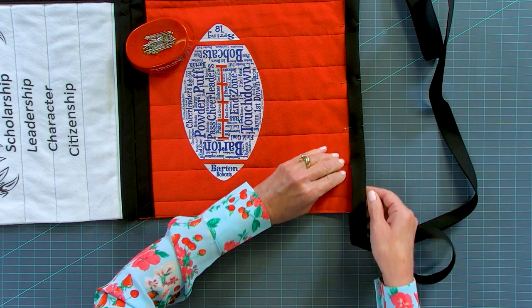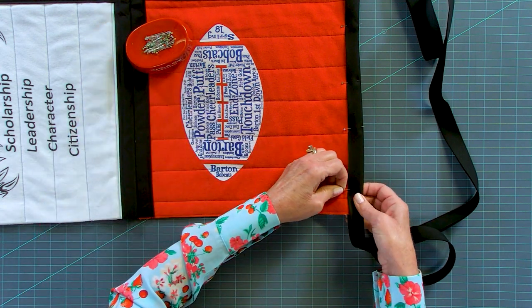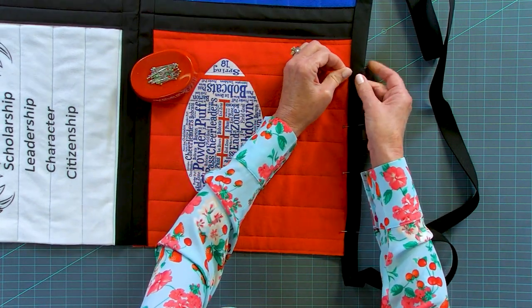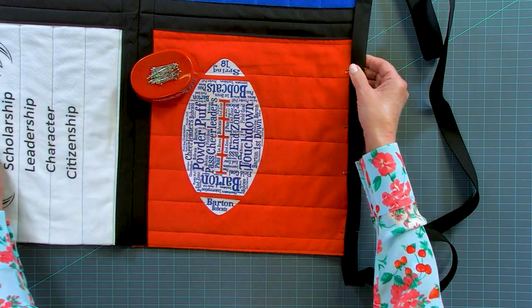When you get down to the corner, we're going to put another pin pretty close to the corner. Sometimes when I start out, I put two pins in and that tells me where I have to stop and start. So I do a little back tacking there.